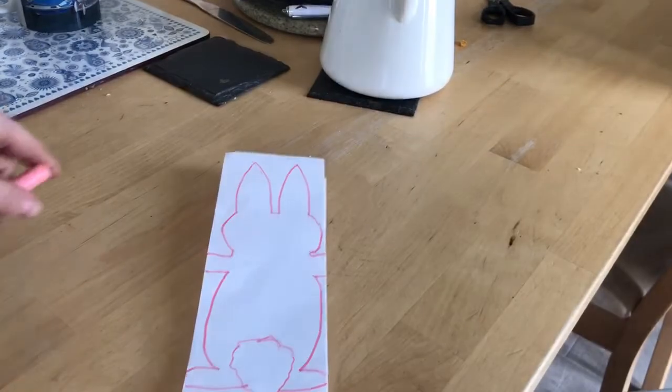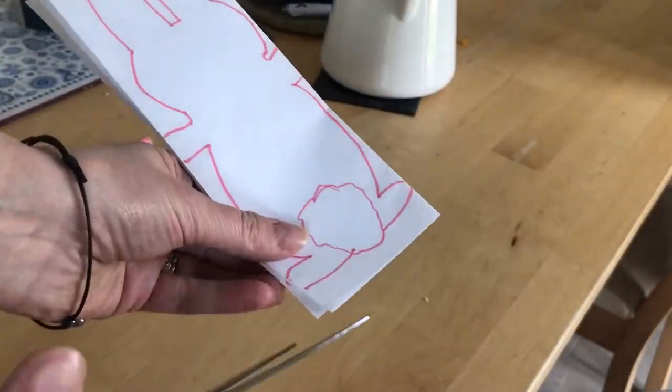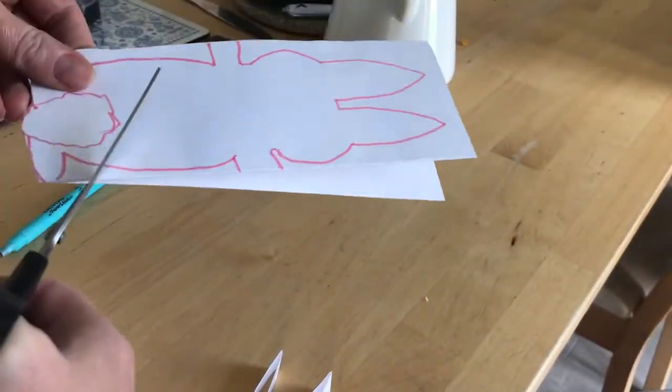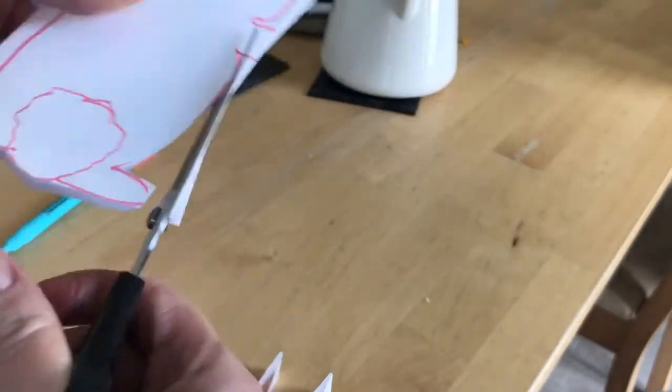Next you're going to need to cut your rabbit out. So with your scissors, you cut the shape, cut him round, cut into his feet shape, and his arms.